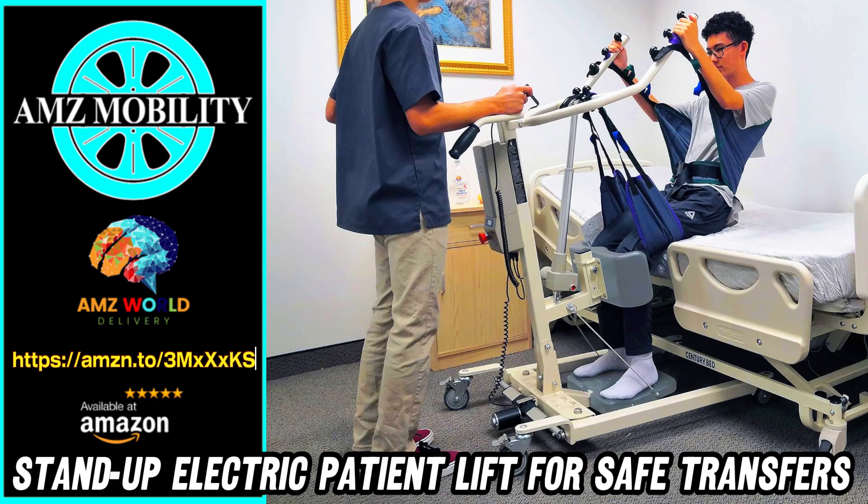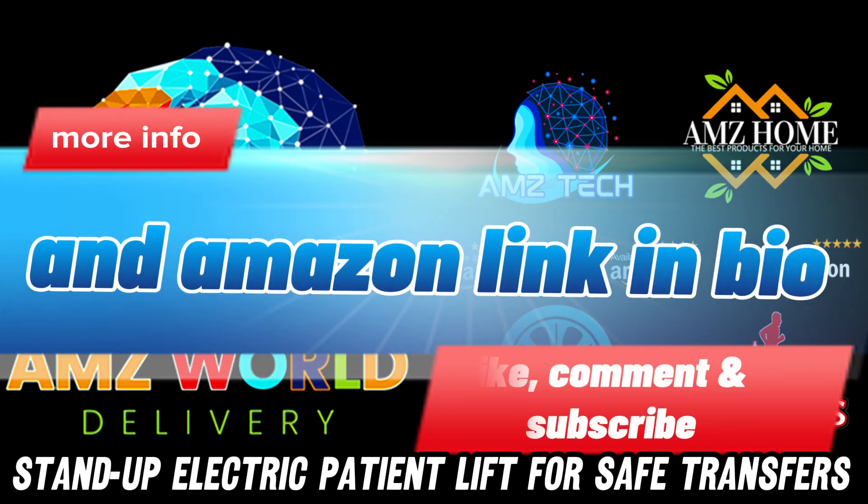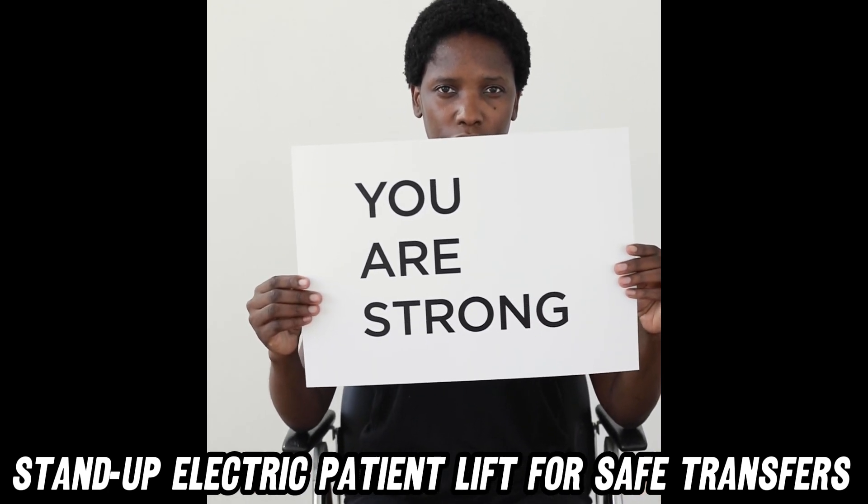Welcome to AMZ World, the place where you will find the best Amazon product descriptions. Today, we're diving into the world of patient care with the Stand Up Electric Patient Lift, a true back-saving superhero.